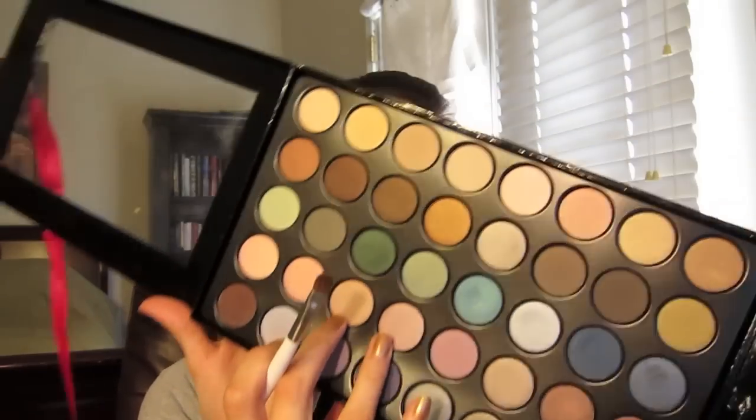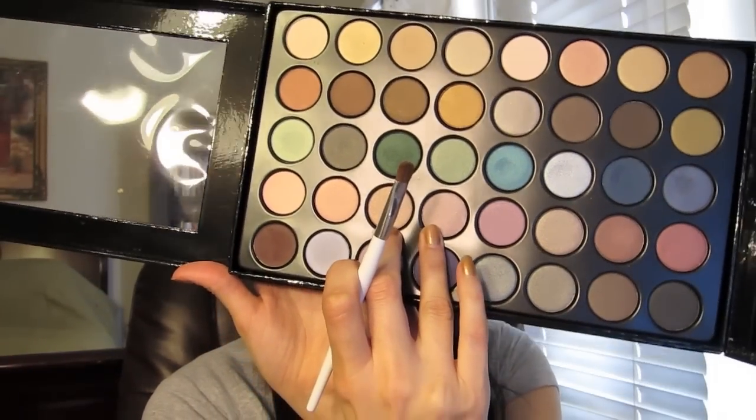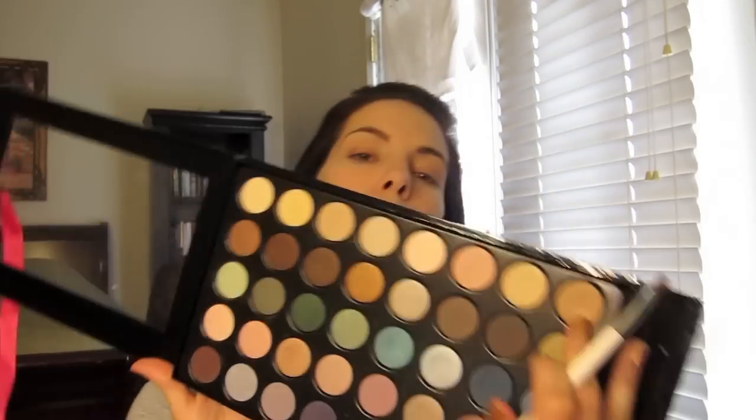I'm actually going to use a really light pink. I'm just using a small shadow brush and I'm going to go ahead and just lightly pat that on the eyes — on the eyelid, just on the lid right below the crease. And then I'm going to take the other side of the brush and do it in this original color that I initially wanted to do.